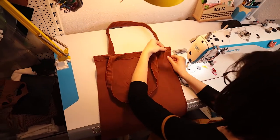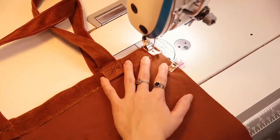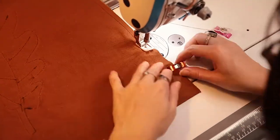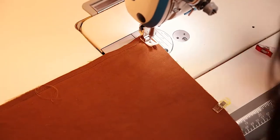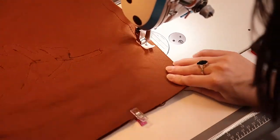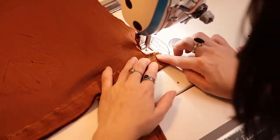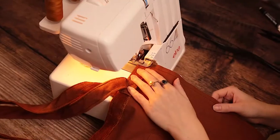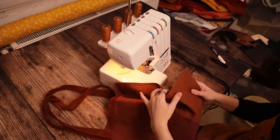Now place your two back pieces together right sides facing, pin them and sew them in place. I also secured my raw edges with an overlocker, but if you don't have one you can just use a zigzag stitch.